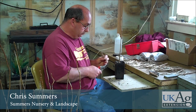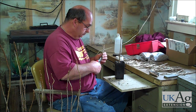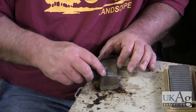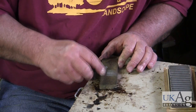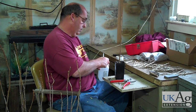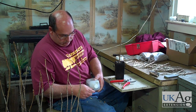Comfort is the key element to a successful grafting session. Find a comfortable chair and arrange all of your needed materials so they are easily reached. Make sure your knife is sharp — a sharp knife will make cutting the wood clean and easy. Also, remember to periodically wash your blade with alcohol, as this procedure presents a large opportunity for infection.